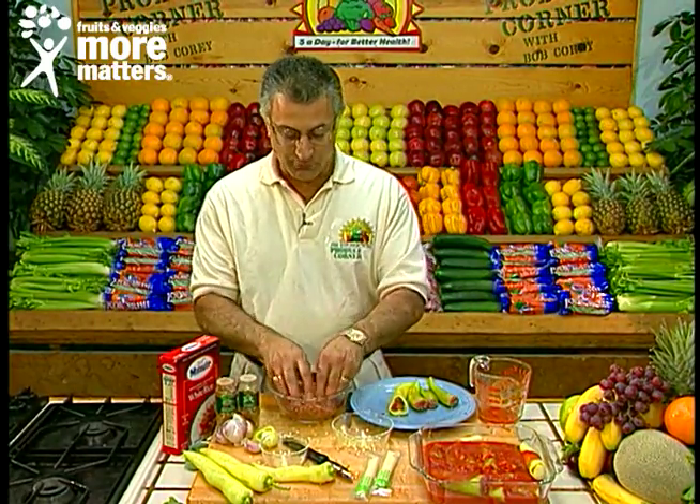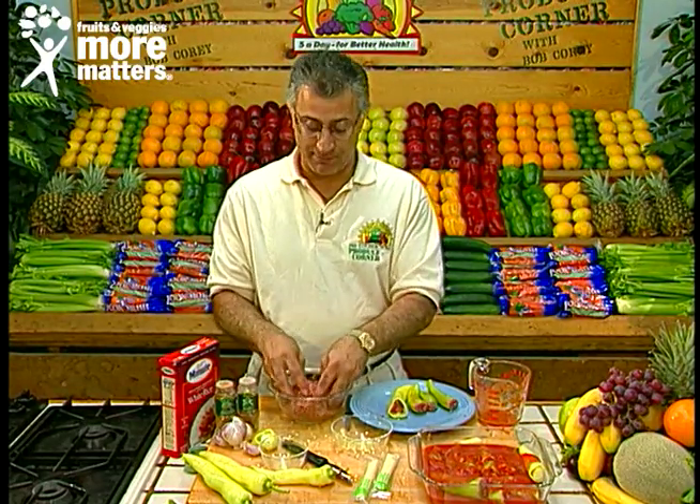When you use that meat mixture, make sure it's lean ground beef, ground chuck, or lamb. Mix with rice, cinnamon, allspice, salt and pepper.